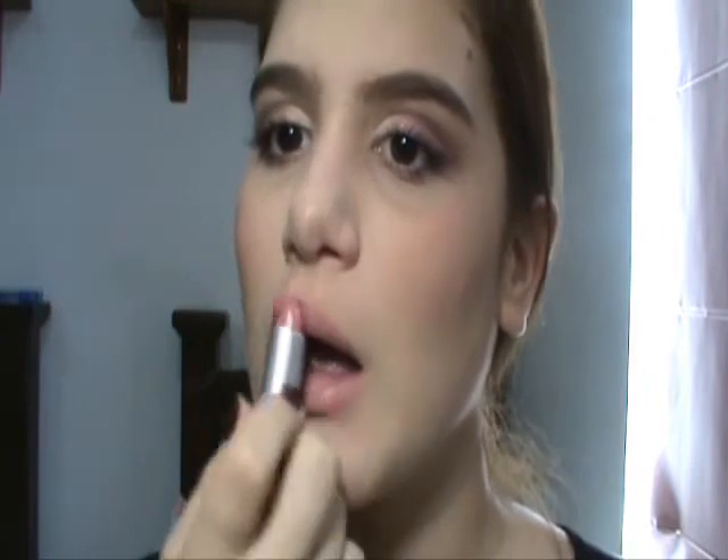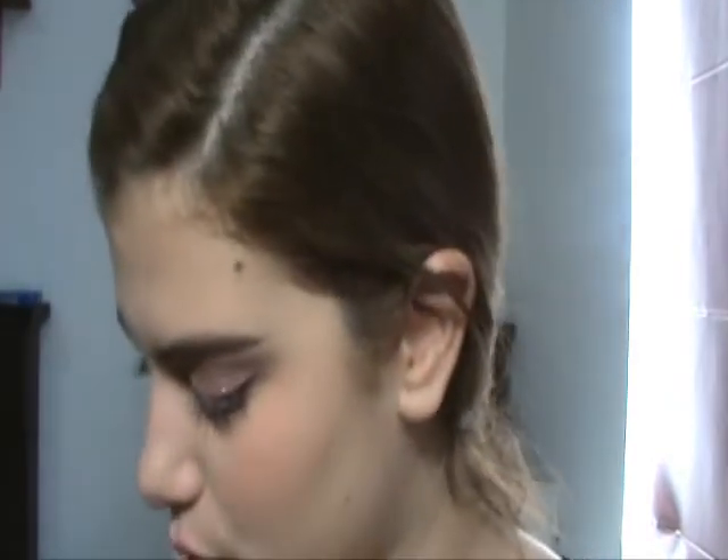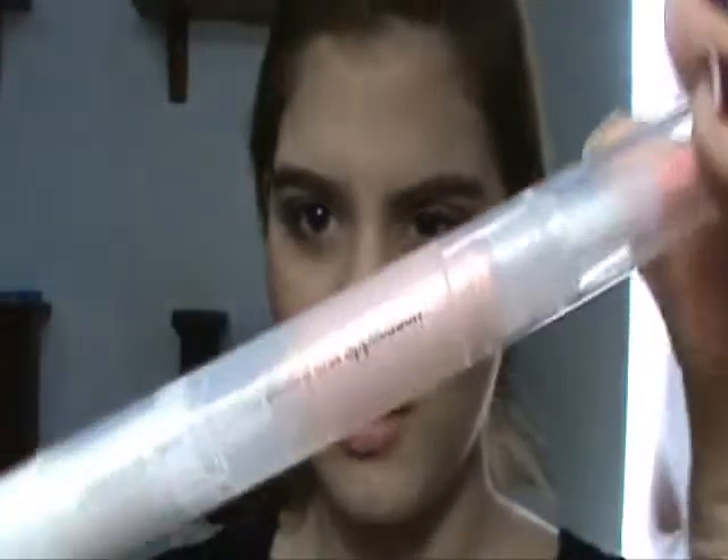And for lips, I already have lip conditioner on. And I'm gonna take Angel from MAC and apply this on my lips. And for lip gloss, I'm gonna take Fairy from ELF — look at this color, it's gorgeous. So I'm just gonna apply this on top of the lipstick.